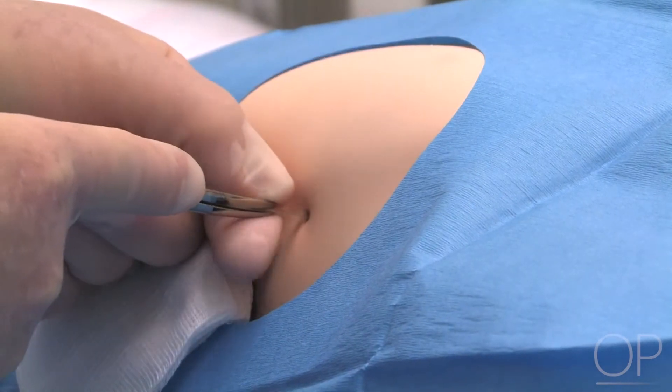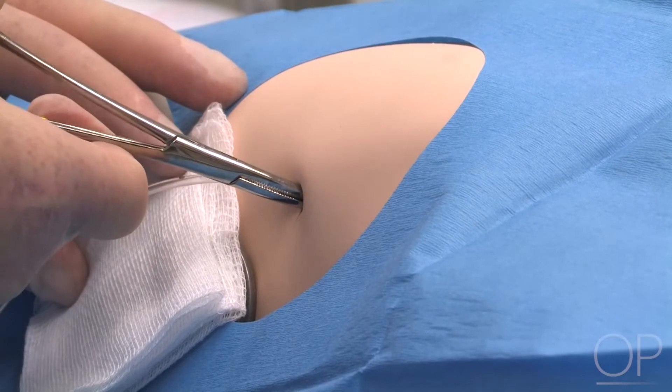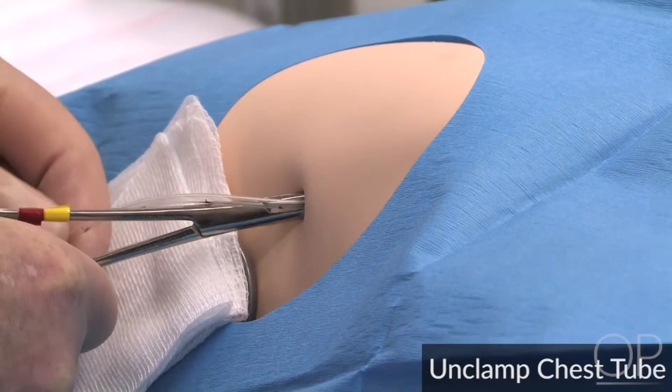Enter the previously made track and enter the pleural space. Once inside the space, turn the Kelly Clamp 180 degrees. Unclamp the chest tube.